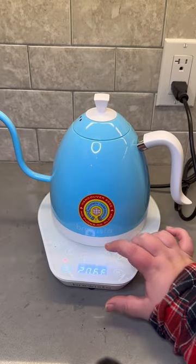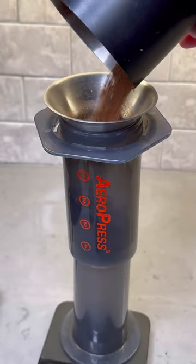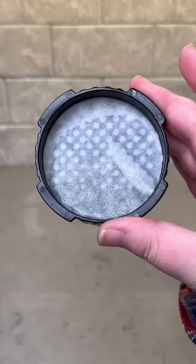We're going to start by preheating the kettle to 205 because I'm using a medium roast coffee, and I like to invert my AeroPress. If you haven't tried it inverted yet, give it a try. I double up on my paper filters for extra clarity and go ahead and pre-wet those.